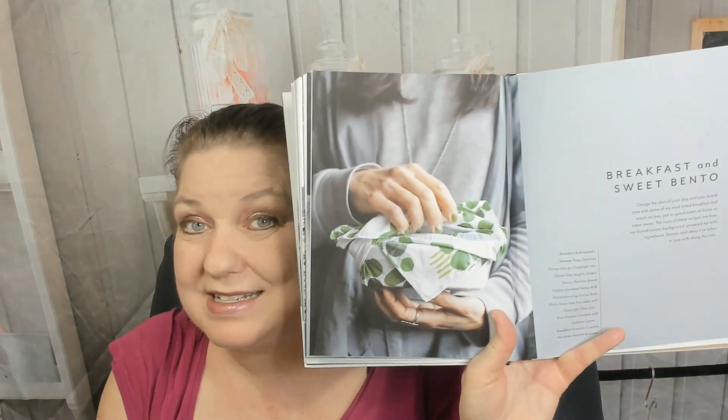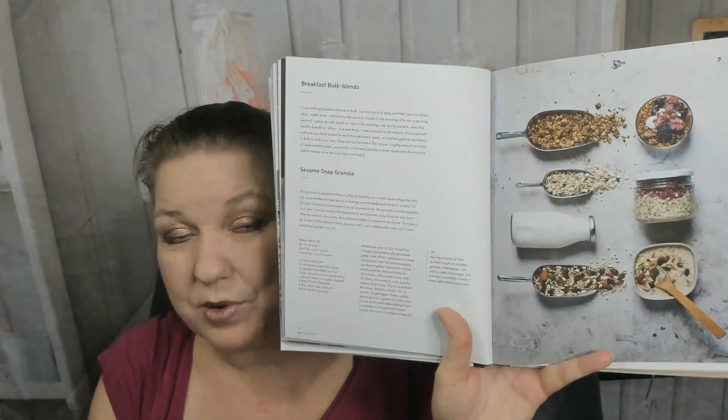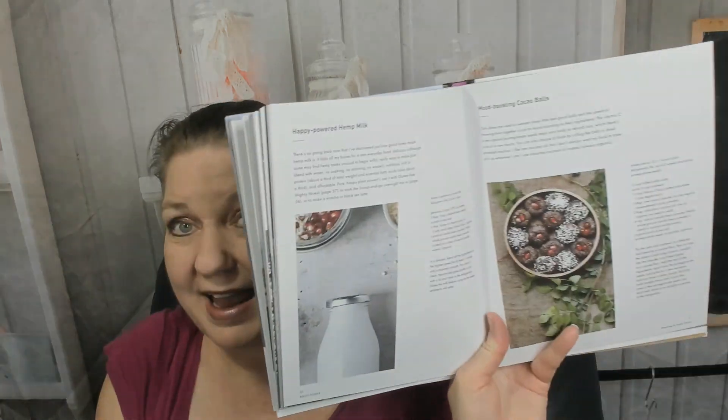Lots of things to put on top: furikake seasoning, sesame salts, seasoned nuts and seeds. Overnight eggs and how to make them — that'll be interesting. Now, breakfast and sweet bento. I'll just pick a couple since I can't show you the whole book: sesame snap granola, gluten-free mighty muesli, savory banana bread — I didn't expect to see that, that's cool — and mood-boosting cacao balls.